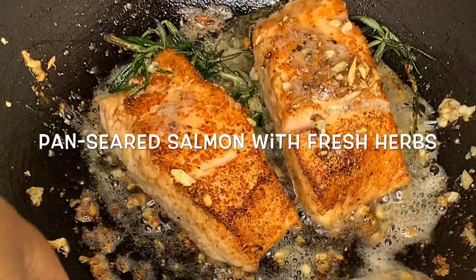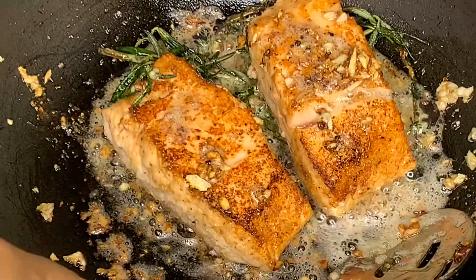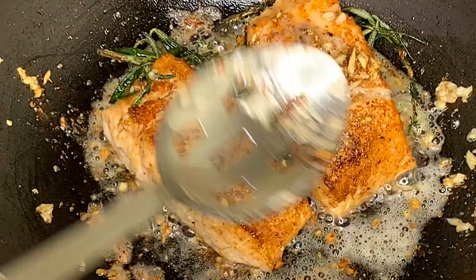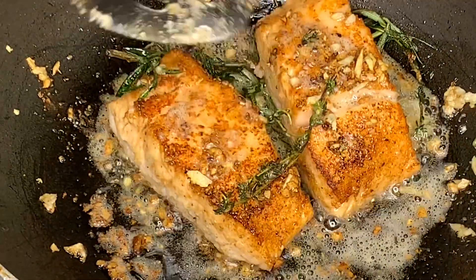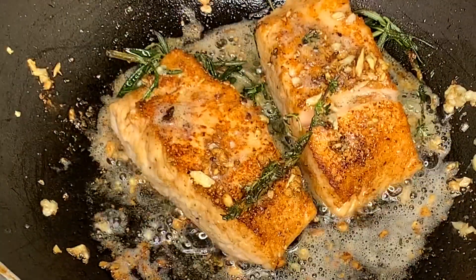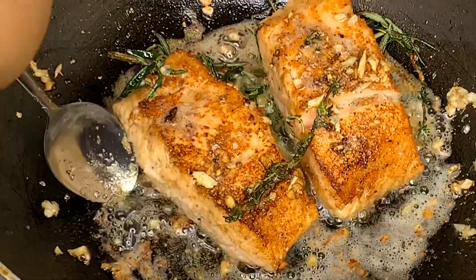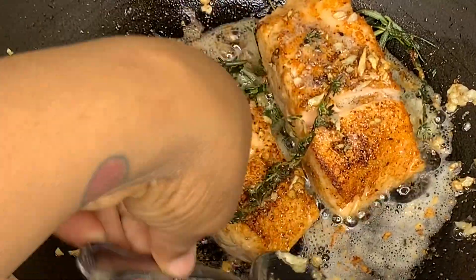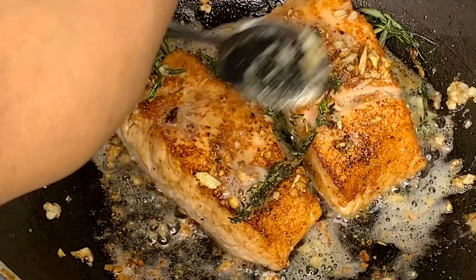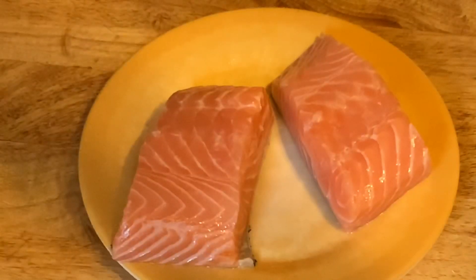Hi guys, welcome back! Today we're going to be making some delicious but very easy pan seared salmon with fresh garlic, thyme, and rosemary. It's so good, full of flavor, and very easy to make. So let's get started with this recipe.